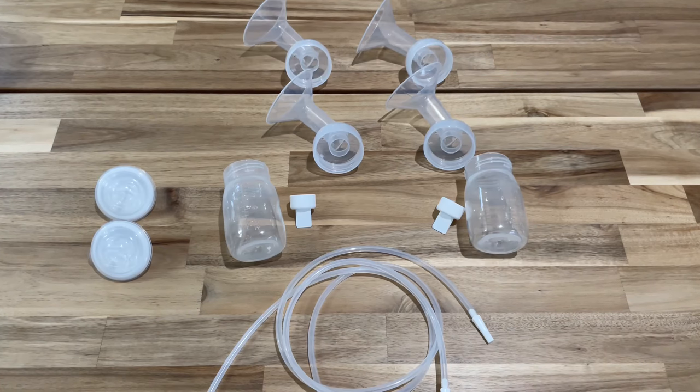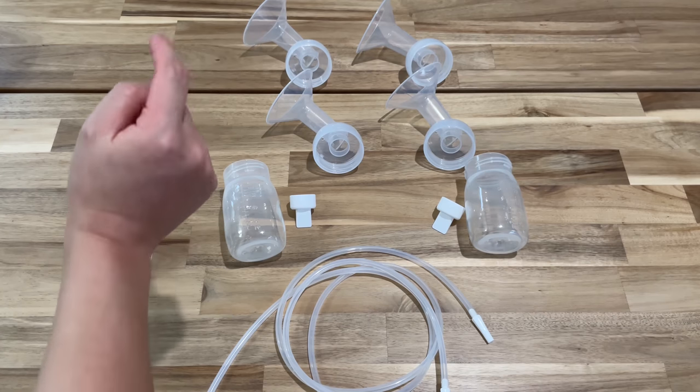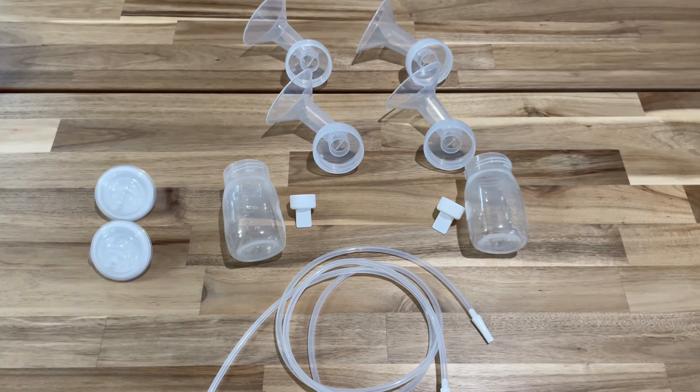Next is how to set up the pump. As you can see, there are four flanges in two different sizes: 28 millimeters and 24 millimeters. This gives the user the choice depending on the size of the nipple. You can find your flange size using a ruler, measuring tape, or a flange measurement guide — the measurement must be in millimeters. This guide is available on spectrababyusa.com, which I'll link below. Make sure you measure each nipple, because there could be different sizes for each one.